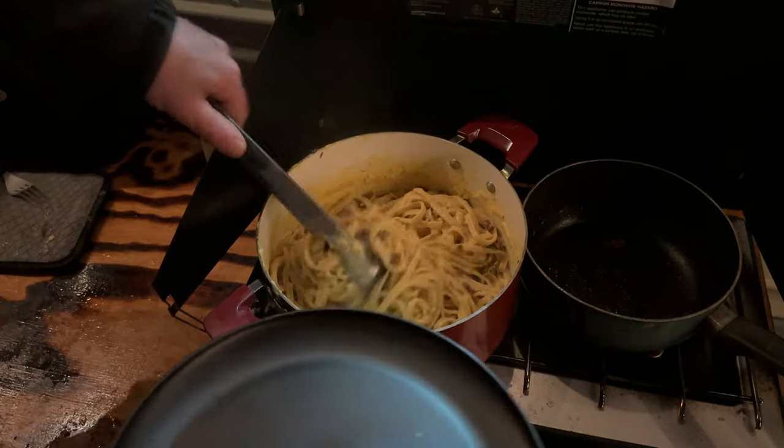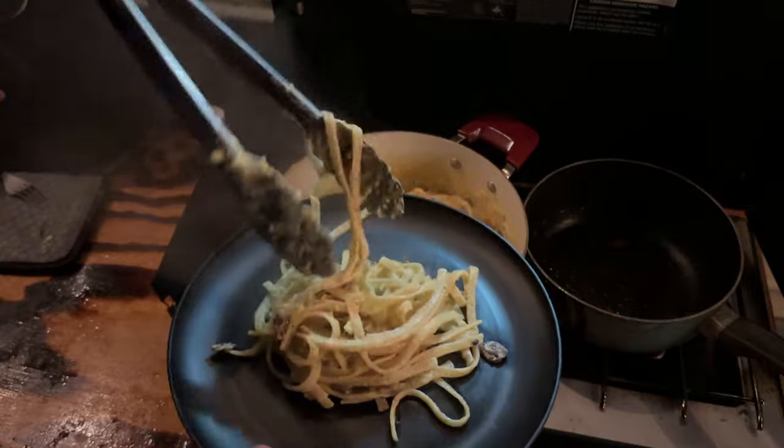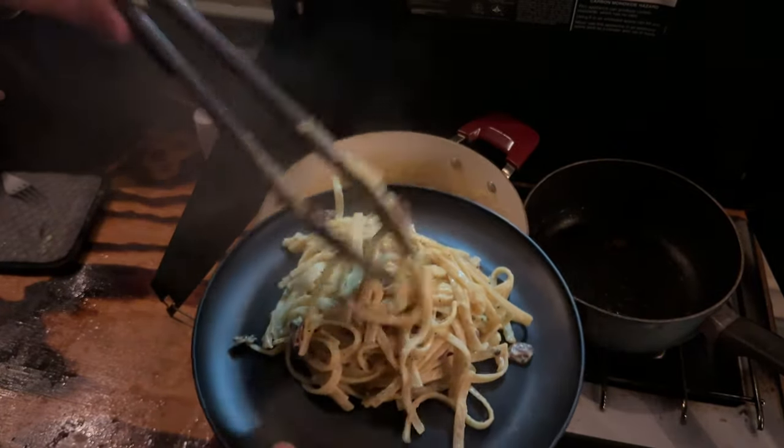And there you have it — the Camp Kitchen Carbonara. The perfect blend of simplicity and flavor, ideal for any camping adventure. I hope you give this recipe a try on your next outdoor cooking excursion.